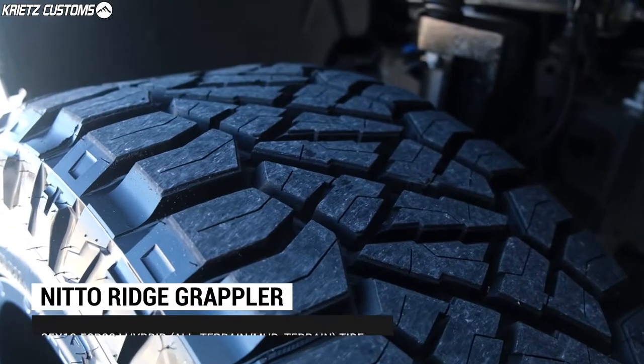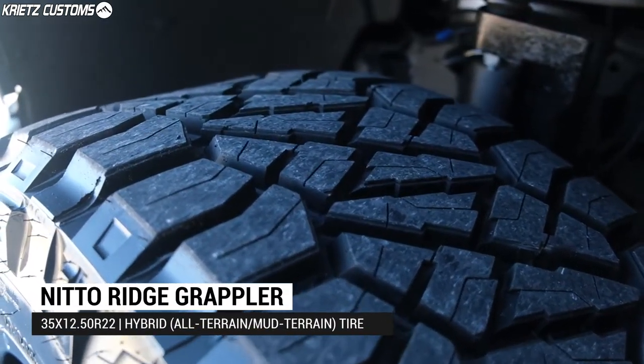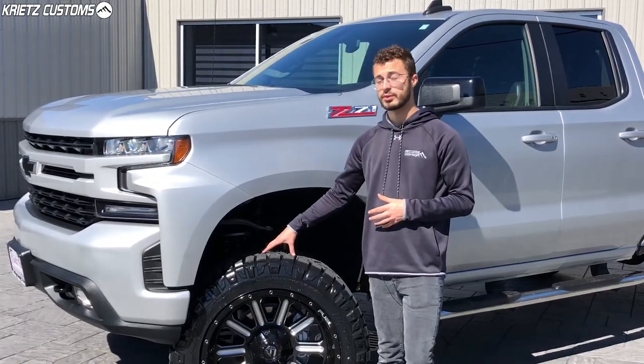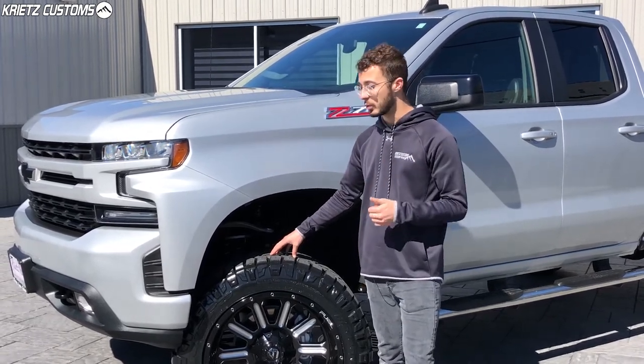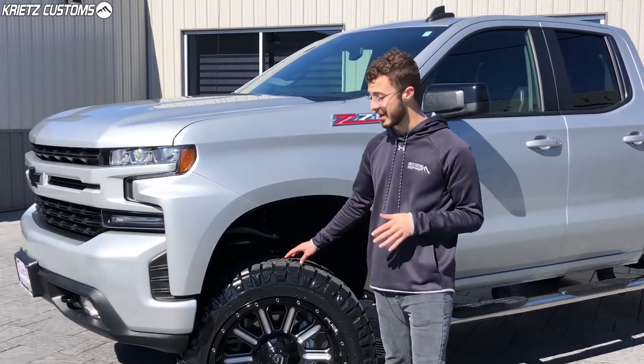The tire is going to be a 35, 1250 R22 Nitto Ridge Grappler, which is a hybrid tire. So it's going to be a mix between the mud terrain and all terrain tires. You're going to get the more aggressive sidewall and bigger tread, so you can take it off-road if you want to, but also it's going to be a great on-road tire as well. It's going to give you a nice quiet ride and also long tread life between 45 and 65,000 miles.